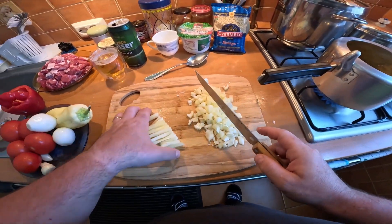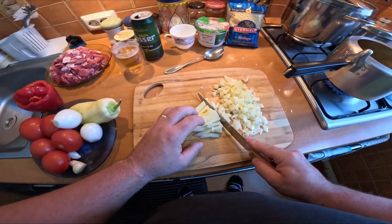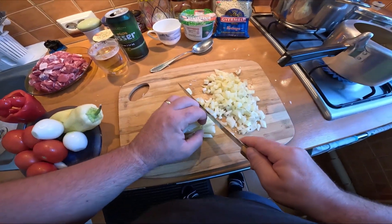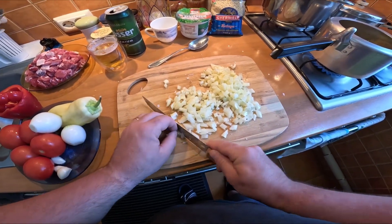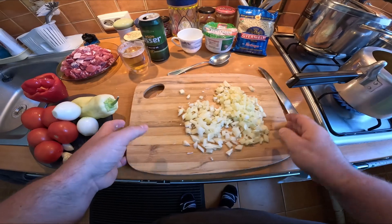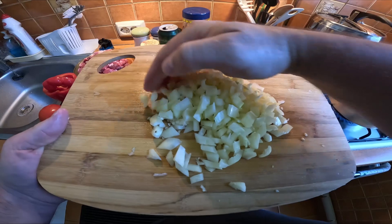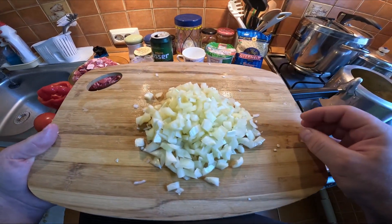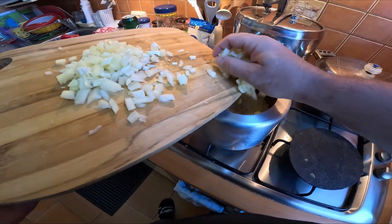I hate small chopping boards but this is the biggest one my mom has — she normally works on a tiny one. You can see it's not too fine. I'm just gonna add the peppers.